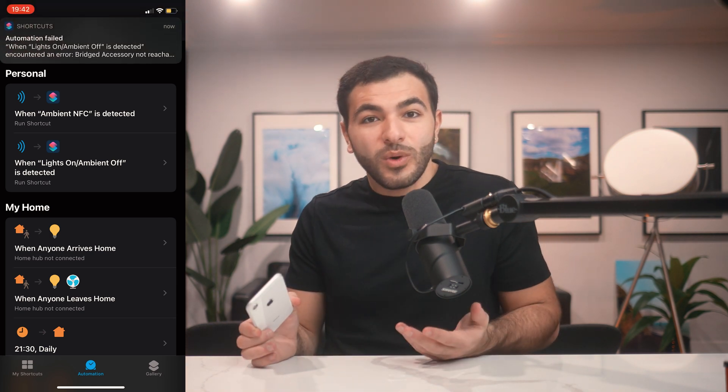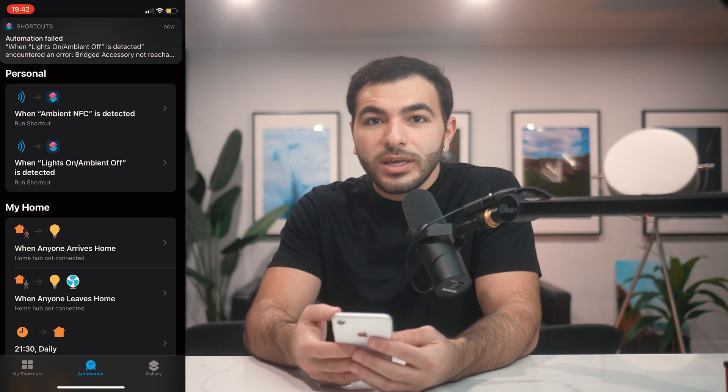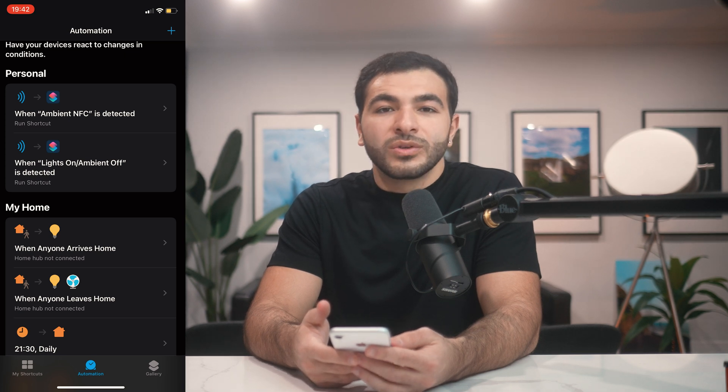So cool — and that was quick too! I'm very impressed. There are so many possibilities with this thing. You could have it text people, call people, or play songs. Truly so many possibilities. Let me wave it over this one now to turn the lights back off.